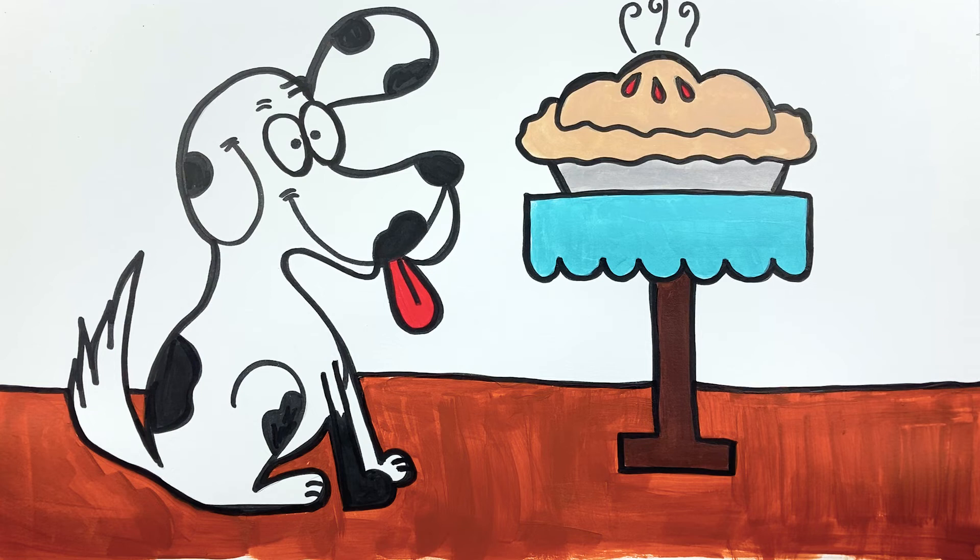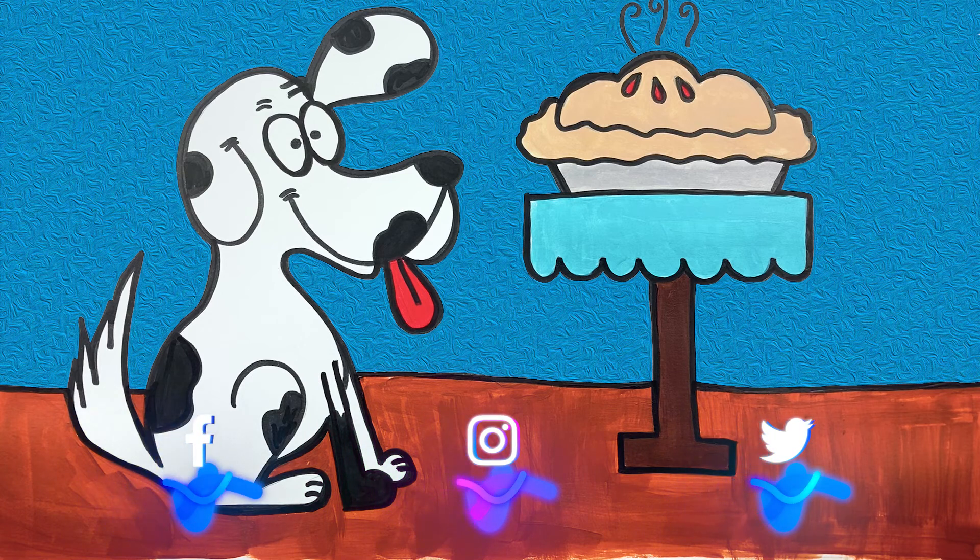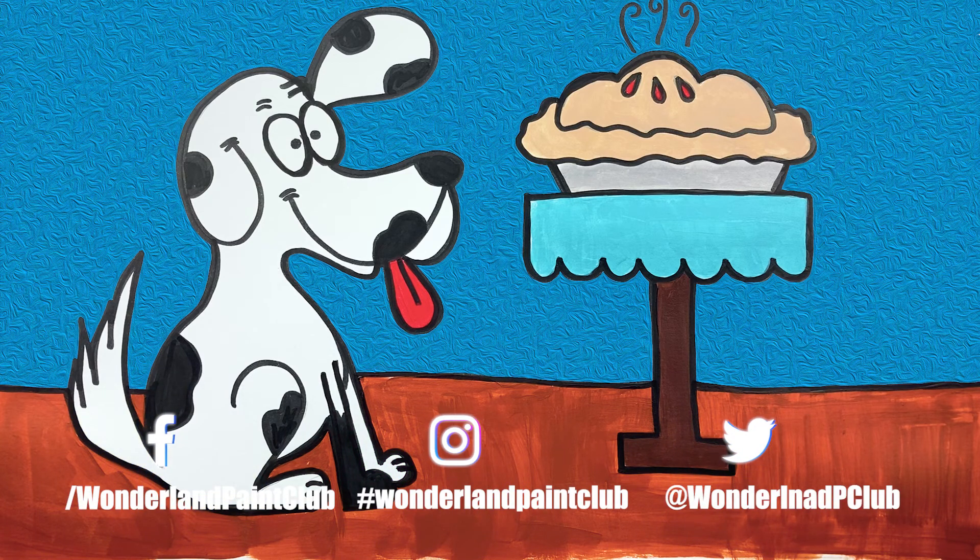And here comes my magic wand for the final touches! If you would like to see more of our videos, hit the like button and make sure to subscribe!